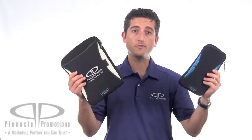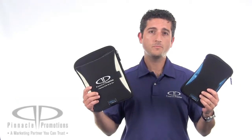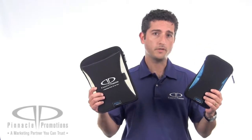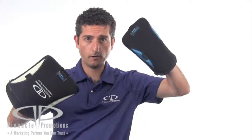Hi, I'm Benjy with Pinnacle Promotions and this is the Zoom 7-inch sleeve and the Zoom 10-inch sleeve. These Zoom sleeves feature a thick, durable neoprene to protect your iPad or other tablet. They can also be used as oven mitts or perhaps goalie pads.